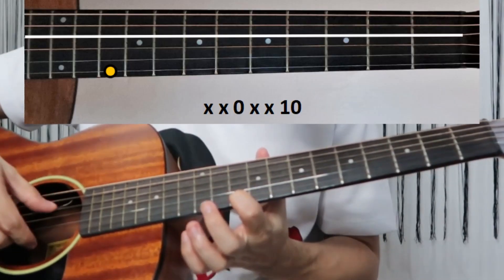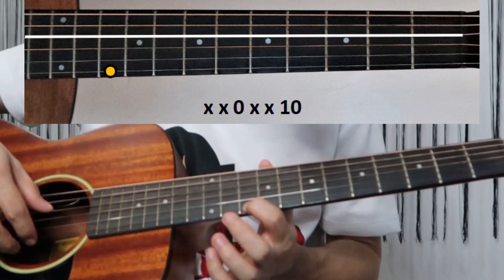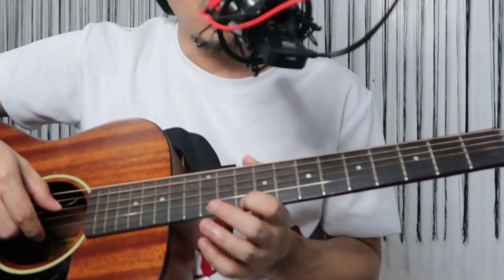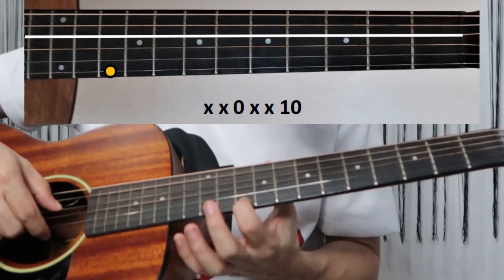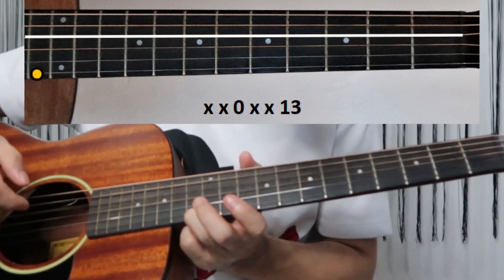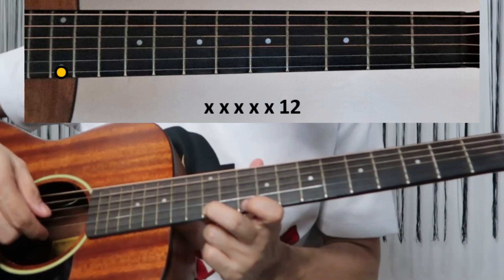For the D minor part, pinch the first and fourth strings — first string on the 10th fret and open fourth string. Then pinch the same pattern again: first and fourth string. Then pinch first and fourth again but your first string is on the 13th fret. Then no more pinching — first string goes to 12th fret, then to 10th fret.